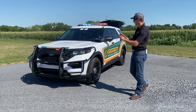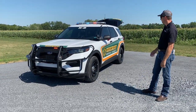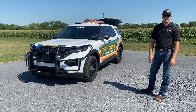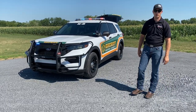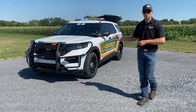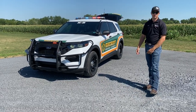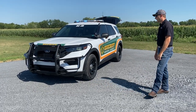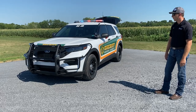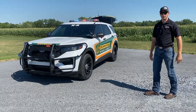Hi everybody, Mark here at Rapid Response and we got a 2020 Ford Interceptor SUV. This is for our great friends out in Modoc County, which is in California, the whole way on the west coast. Great customer of ours — just goes to show you that we can serve a customer the whole way across the state. Rapid Response has you covered 100%. We take care of sourcing the vehicle, upfitting, and transportation.